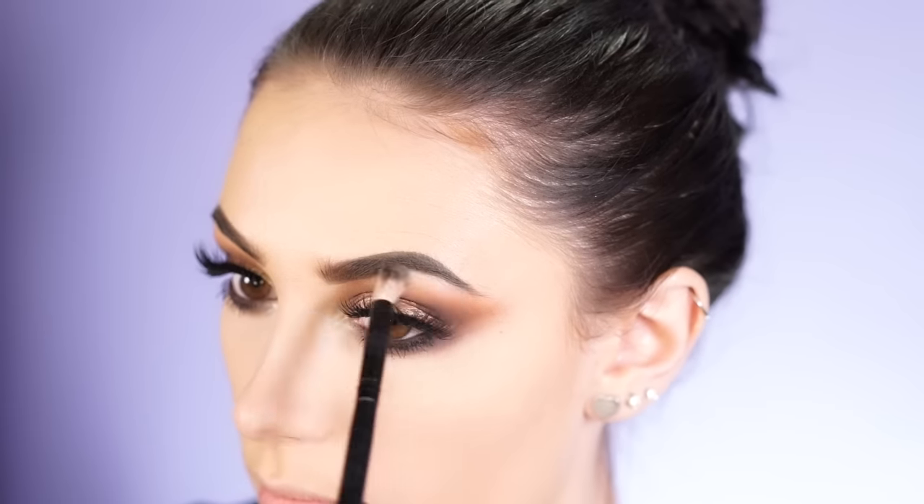Now that we've got that super smoky, I'm going to go in with some mascara on the lower lashes. And lastly, to finish this eye look off, I'm going to go in with MAC Nylon to highlight the inner corners of my eyes and the highest point of the brow highlight. I'm taking this on a really small brush — she has just a little touch of highlight in the inner corner and it's very subtle.